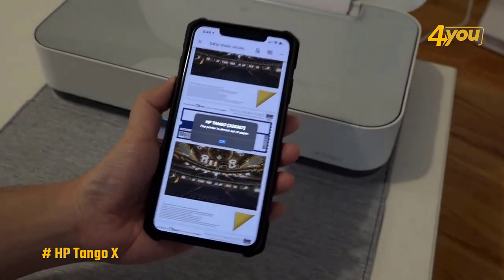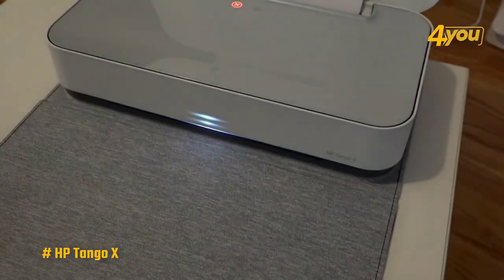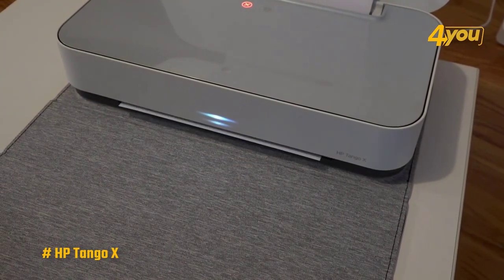The Tango X's weak point is that it can't copy or scan. The Tango X uses a smartphone to take a picture in the HP Smart app and then print, which is not really copying or scanning in the traditional sense.